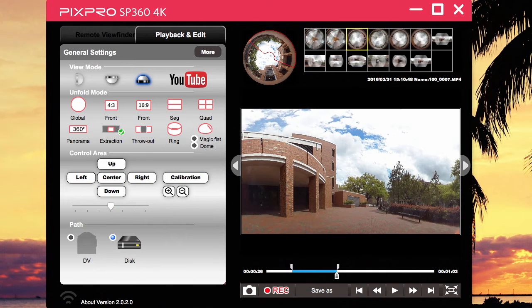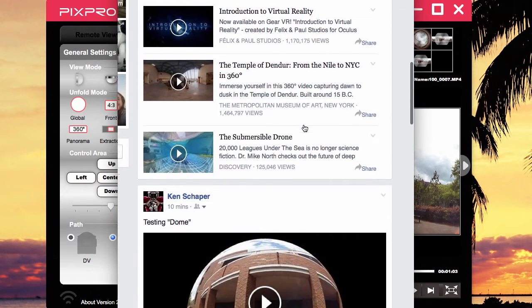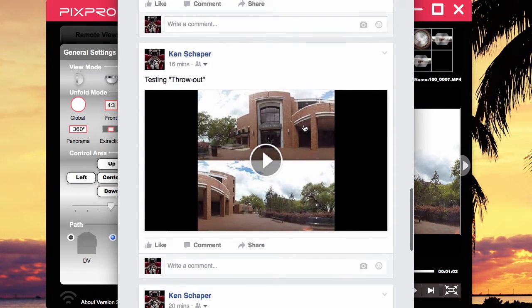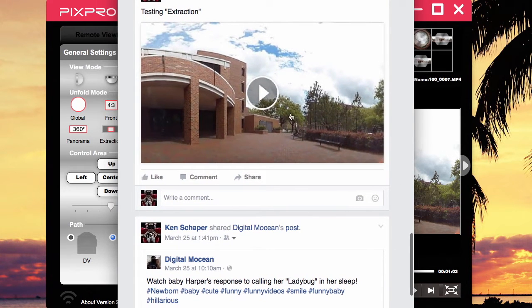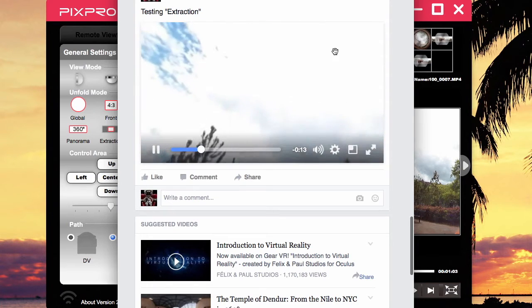The next one is extraction. When I hit record it'll extract it out, and I uploaded that extracted video as well. I'm going to go to the extraction one — that's not magic flat, throw out is next — that's the extraction right here, so I'm going to play the extraction video for you.